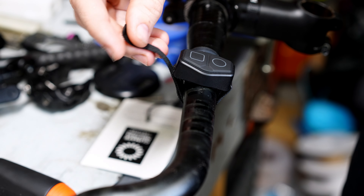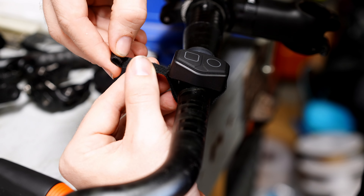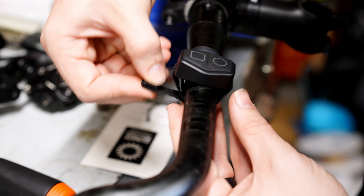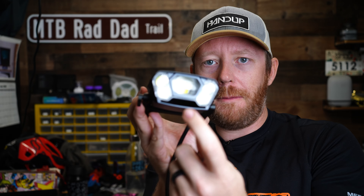I do have a gripe about the mounting system for this light — I wish it was a little bit easier to figure out. I actually had to go onto YouTube to make sure I was doing it right, and a lot of the comments I saw were people having the same issue. So to actually mount the remote: rubber side goes to the bar, velcro strap goes through here, fuzzy side out.